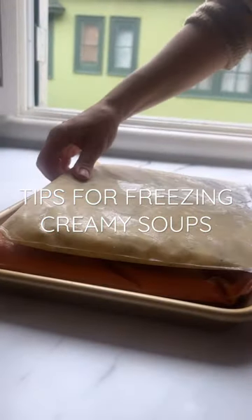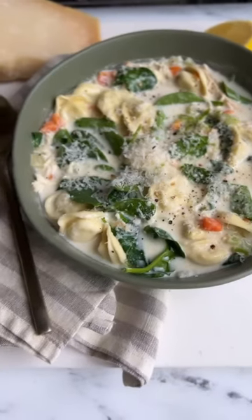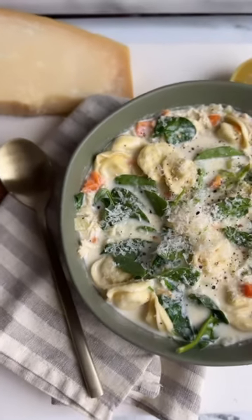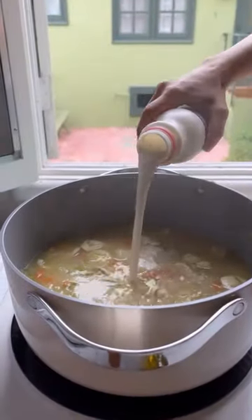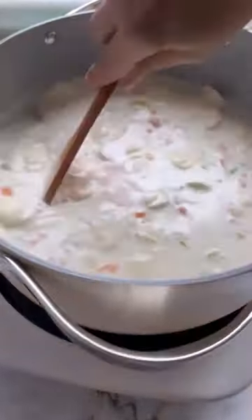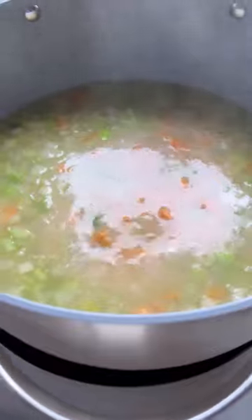Here's a tip for freezing soup with dairy or any sort of pasta or grain. Soups made with milk or cream are rich and satisfying, but freezing and reheating dairy can make it separate and turn grainy. The good news is that most recipes have you add dairy near the end, so you can simply make your soup up to that step and then wait to add the milk or cream until you've thawed it, reheated, and you're ready to serve.